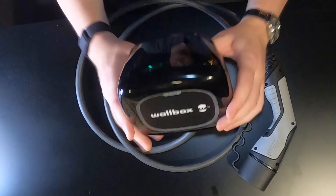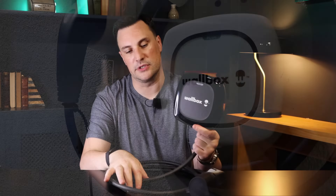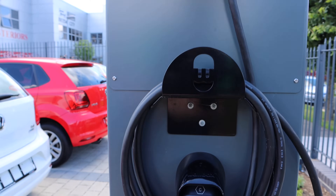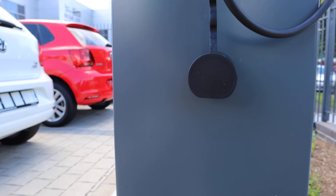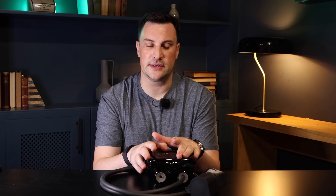The charger itself is 166 by 163 square by about 82mm deep — a nice compact size. It has a specific bracket that holds the cable around it, which I really like. On a dark winter's evening when it's raining and you need to charge, it's much easier to have the cable on the wall rather than rooting around in the boot or trunk. Installers reckon around 80% of installs are tethered, but we'll be covering non-tethered options in this series as well.